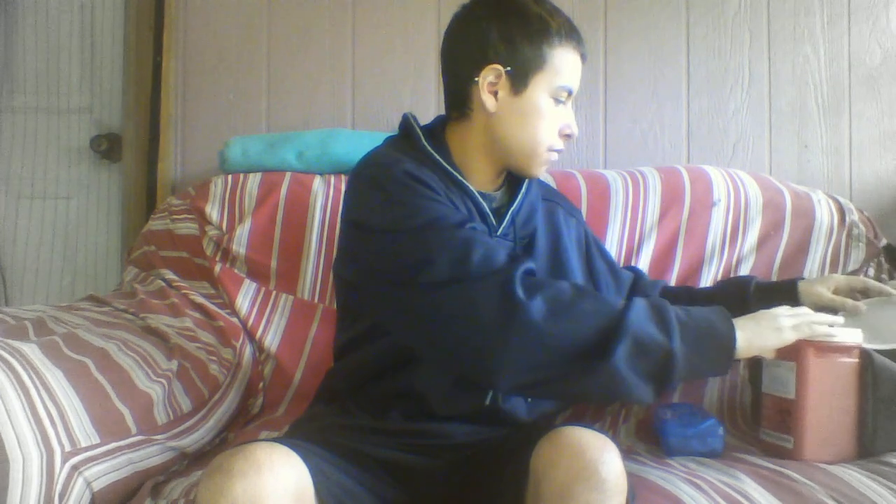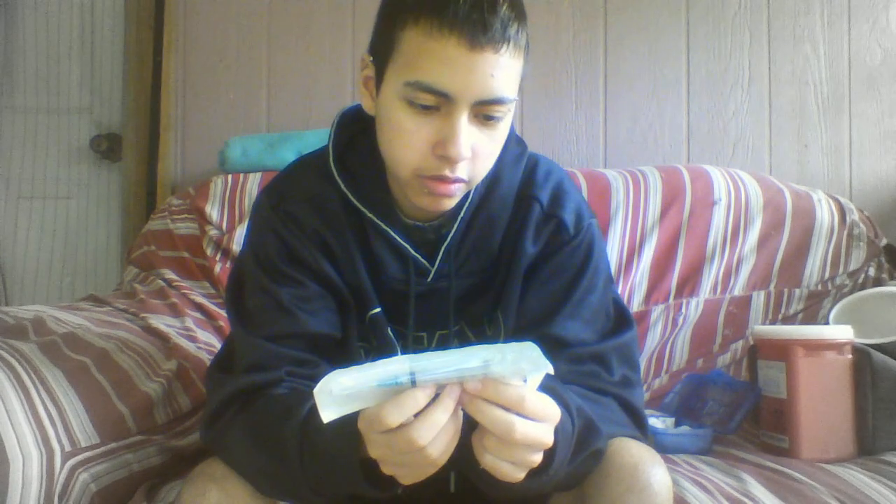So let me just open this really quick so it's ready. I have two different things — I'm just using the syringe on this one. I'm not actually using this needle, because this is a 23 gauge needle. It's still pretty big, but I only use this to take the testosterone out, and then I use the 25 gauge, one and a half inch needle to inject it into my leg.